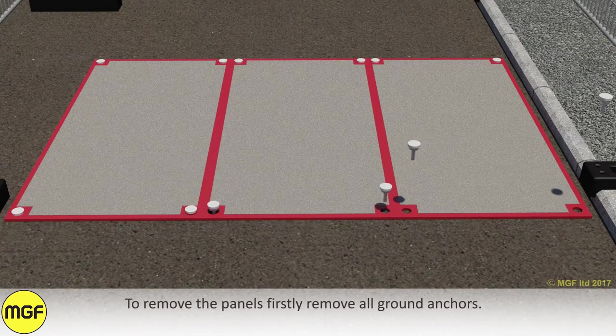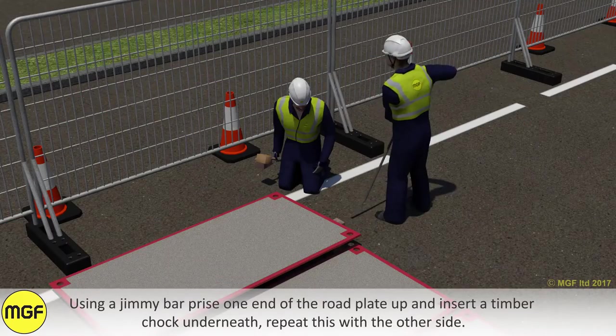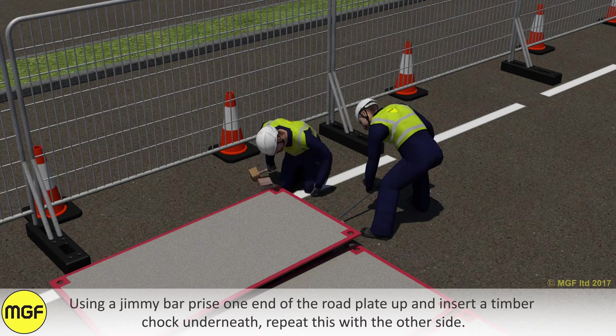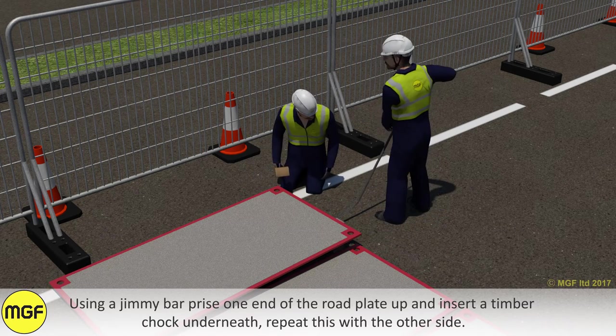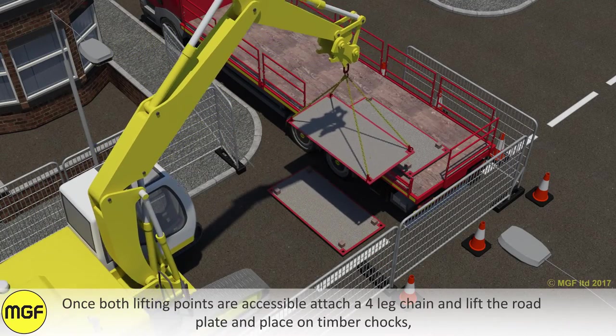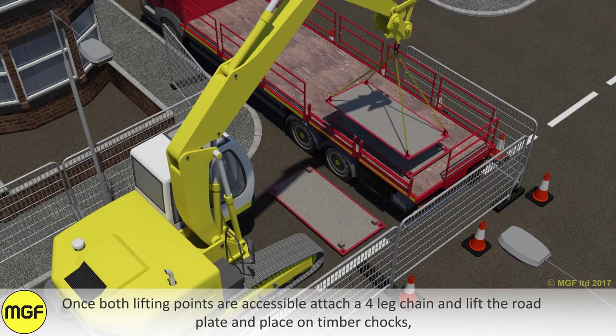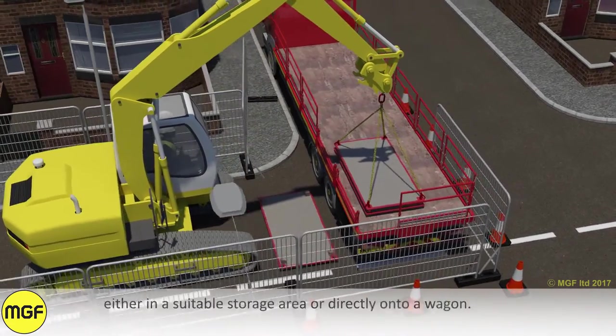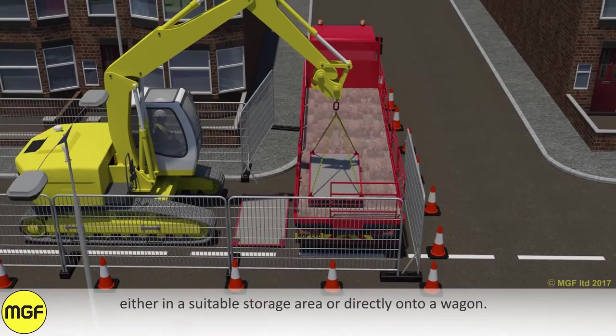To remove the panels, first remove all ground anchors. Using a jimmy bar, prise one end of the road plate up and insert a timber chock underneath. Repeat this with the other side. Once both lifting points are accessible, attach a four-leg chain and lift the road plate, placing it on timber chocks, either in a suitable storage area or directly onto a wagon.